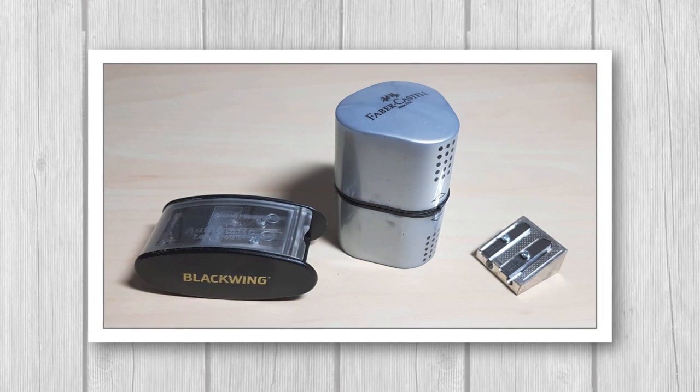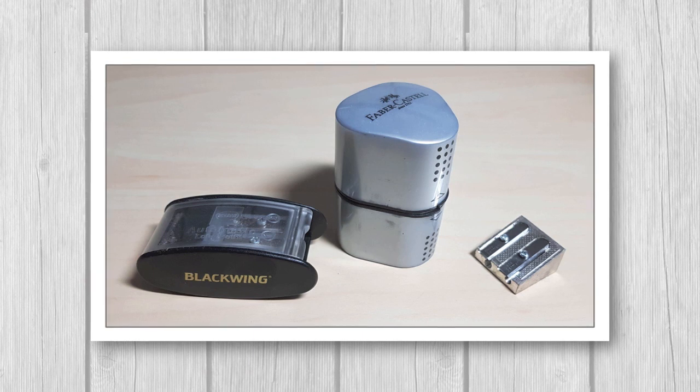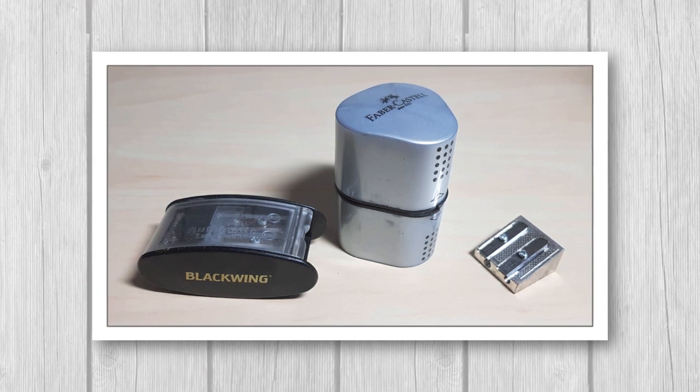I do use this sharpener for graphite and coloured pencils sometimes and it works brilliantly for that, but for pastel pencils I would not suggest using handheld sharpeners.